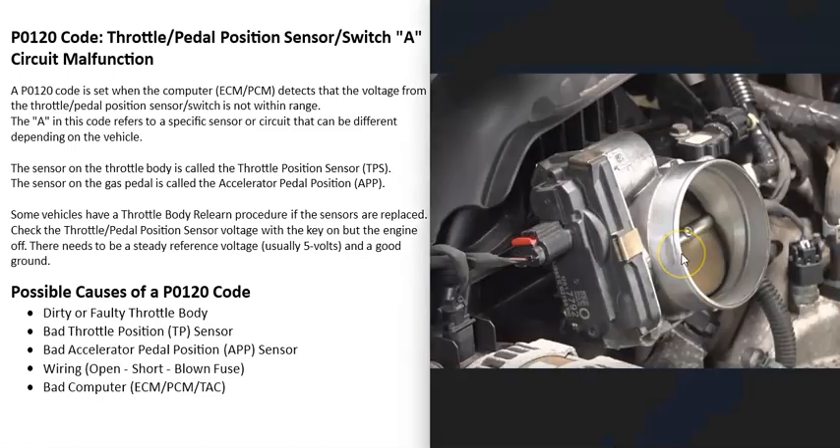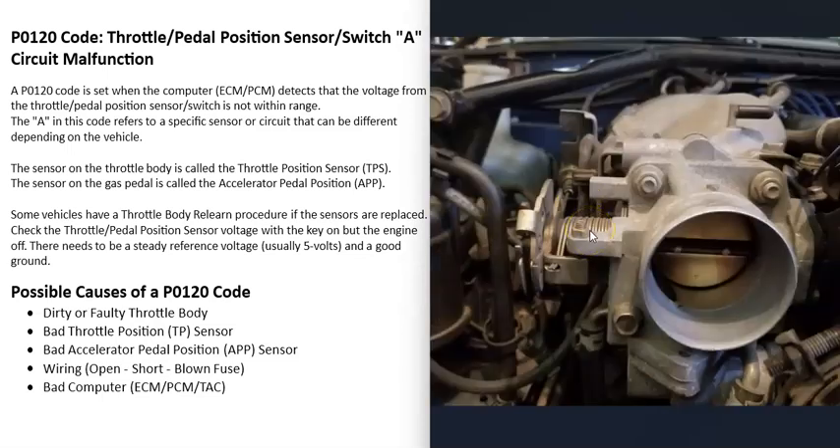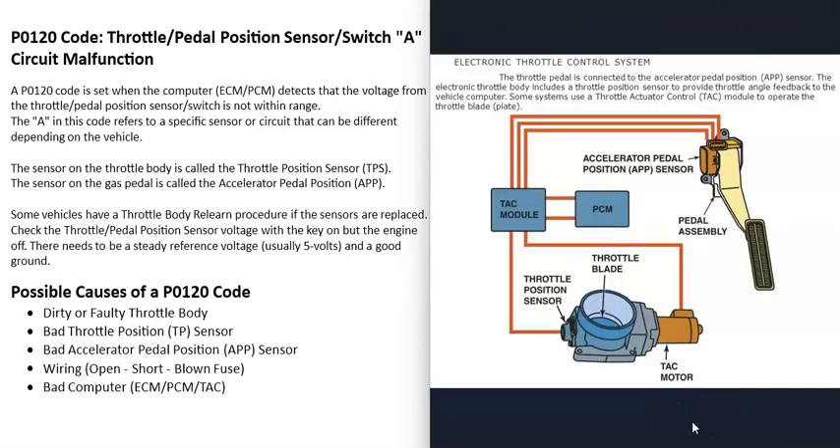Vehicles have what's called a throttle body, and this is where all the air goes into the engine. How much air enters is controlled by a butterfly plate inside of it. When throttle bodies were first introduced, there used to be a cable that went down to the gas pedal, and as you pressed on the pedal it would open up that throttle body plate and let in more air.